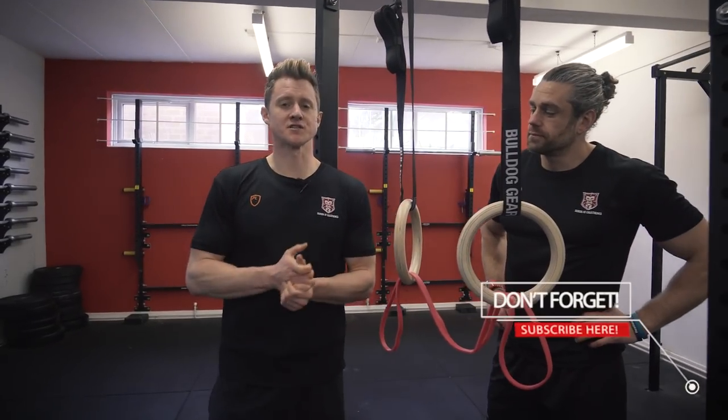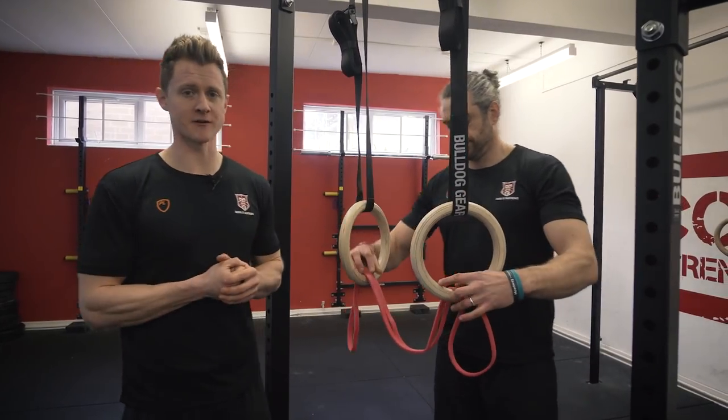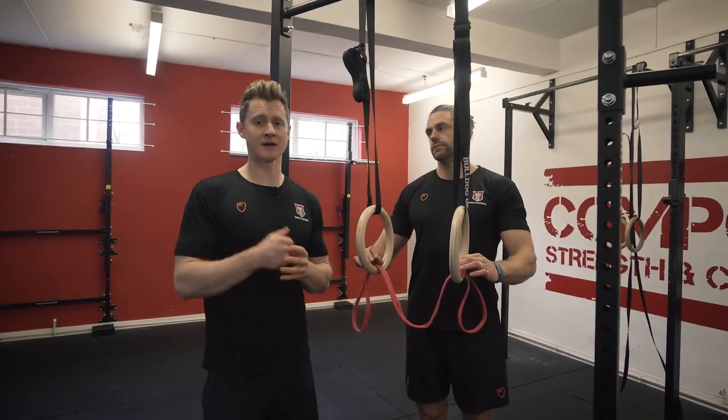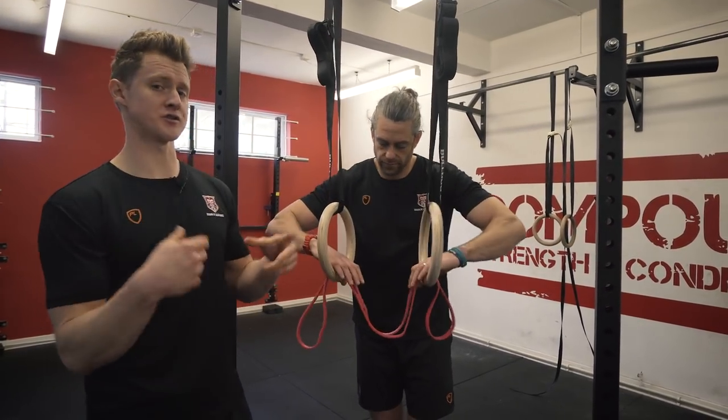The job now is to start to create that connection between the shoulders pulling and the body position with feet off the floor. We're going to use the same principle from lesson one around the walk back lever, but now apply it into skin the cat, bringing those two things together.